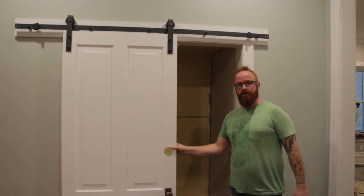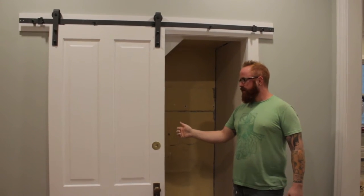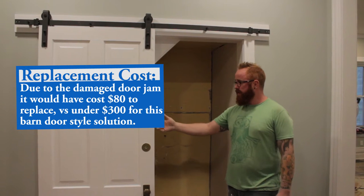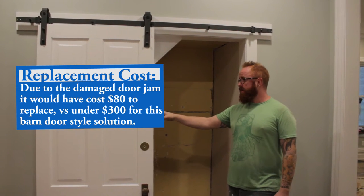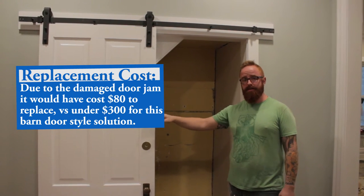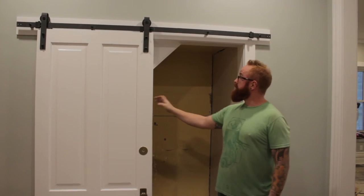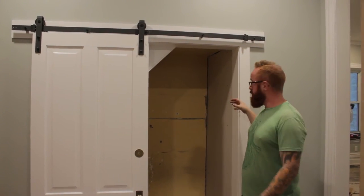When we were looking at options to make this a more usable entrance to the basement, we explored the option of replacing just the door — you're about 80 bucks of material to simply get a new door or a new jamb. The issue being it doesn't match any of the rest of the doors in the house. We are 30 bucks in jamb stock to be able to make a wider opening.